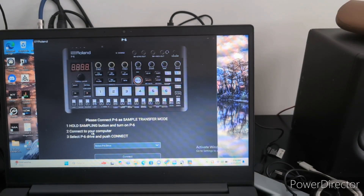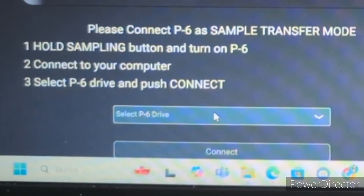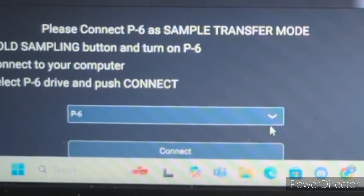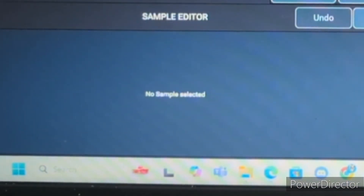Connect to your computer, select the P6 drive, and push connect. Let's see if this connects — all right, too easy. Now we're in.